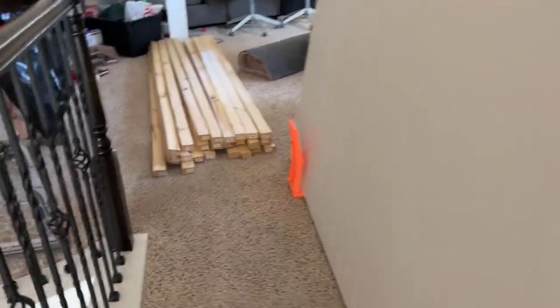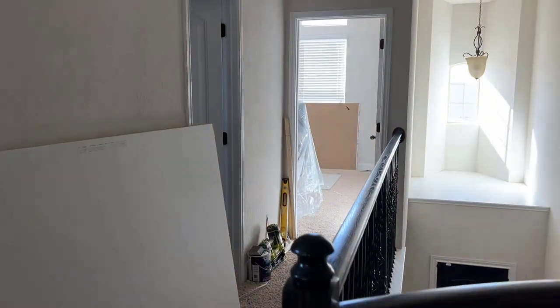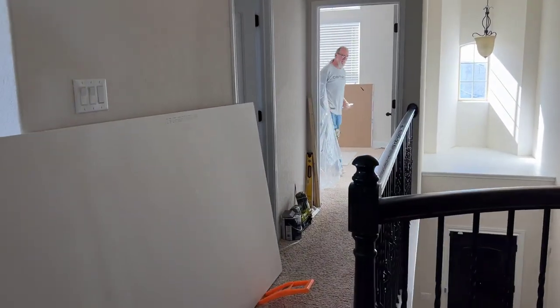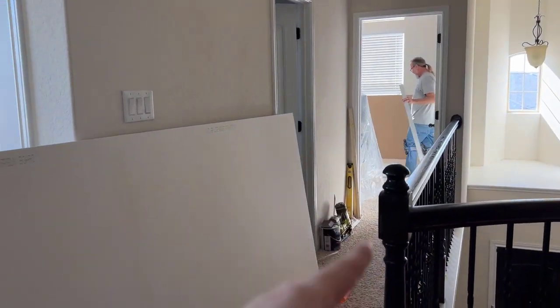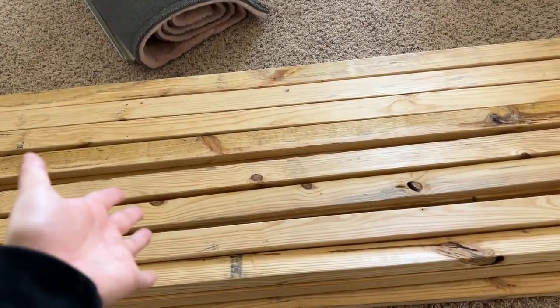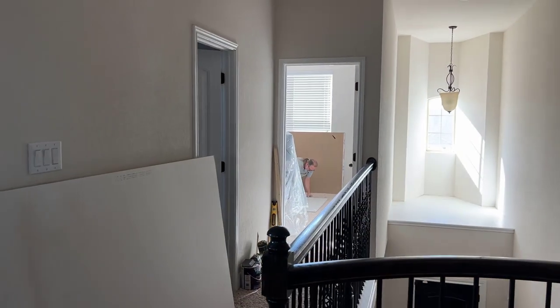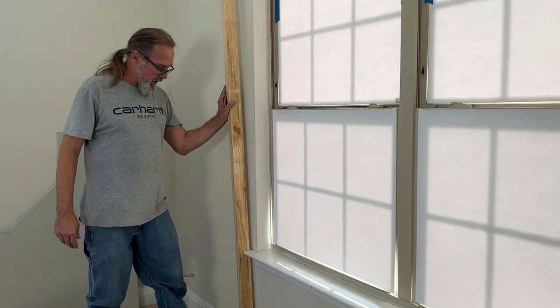We just carried all the stuff from our supply sheet up these stairs — we brought it from the front stairs too. We got a couple extra sheets of drywall, 24 2x3s, and a bunch of extra supplies. Dad is about to start the first cut on the drywall.